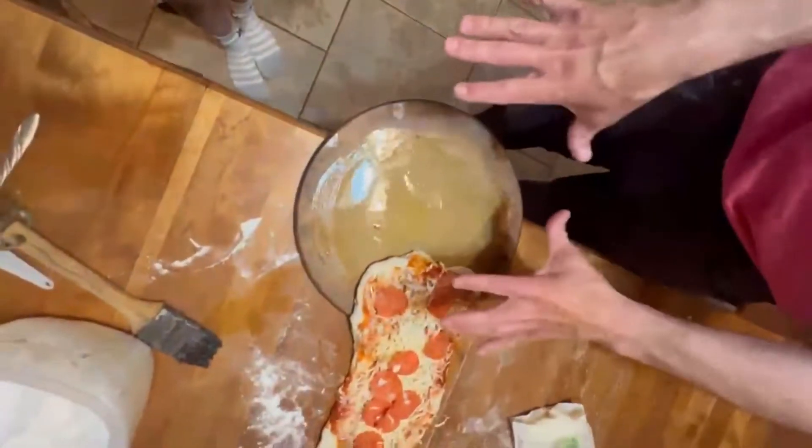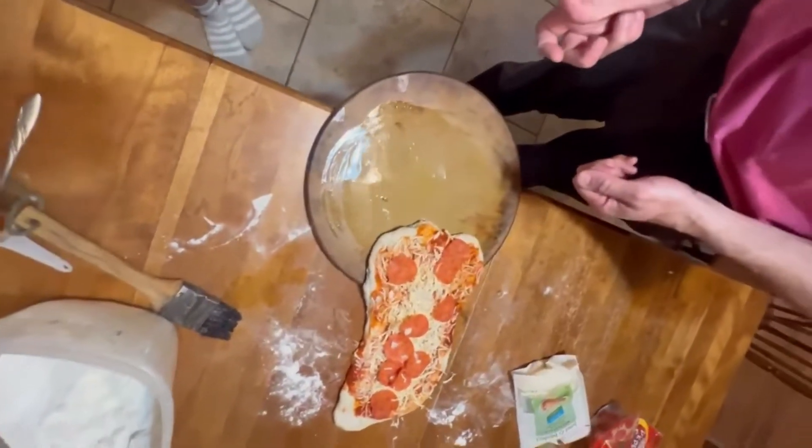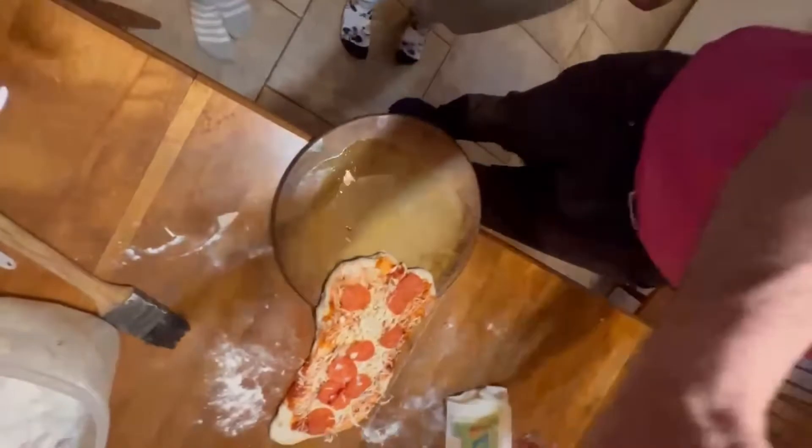¿Puedes ponerlo en el horno? ¿Puedo ponerlo en el horno? No se puede ponerlo en el horno. ¿Por qué?